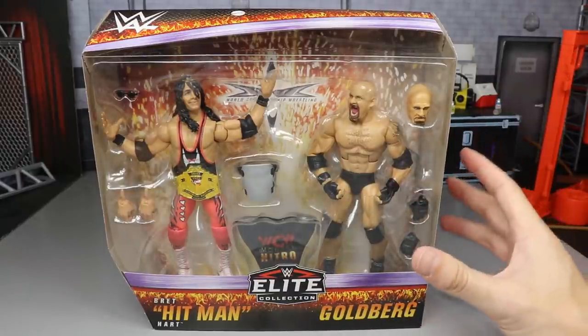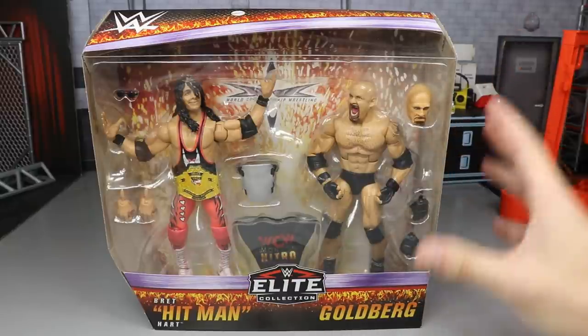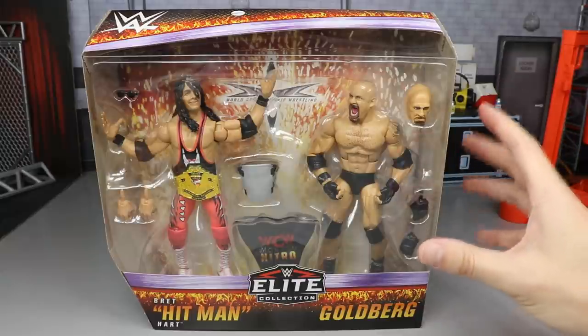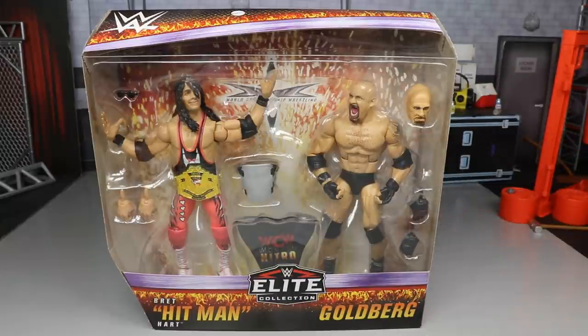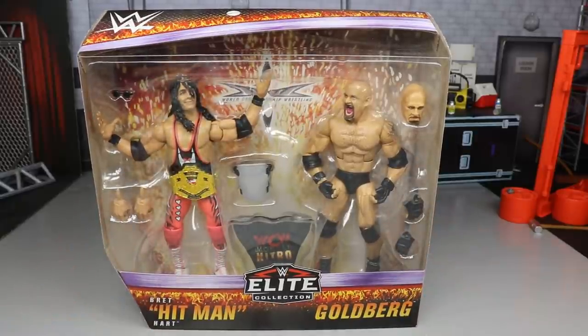The first thing I have to mention about these figures is the packaging. We always start off our reviews with the packaging and that is no different here. But this time they took it up a notch. I am in absolute love with this packaging. I think it looks absolutely fantastic. So let's go ahead and get straight into it.